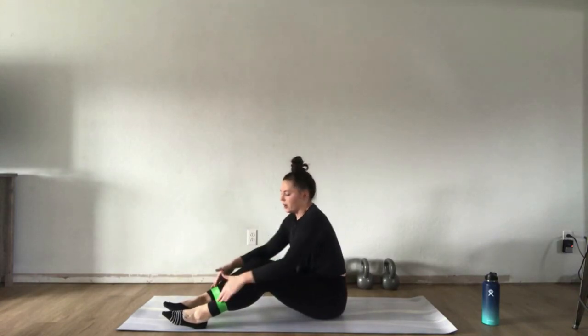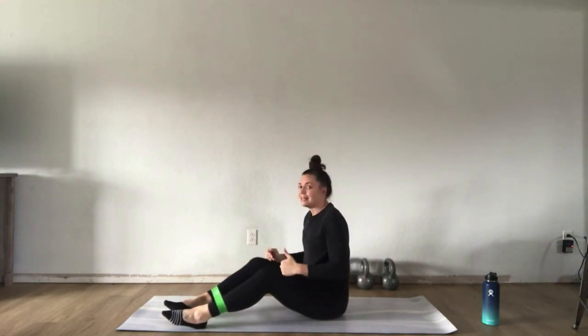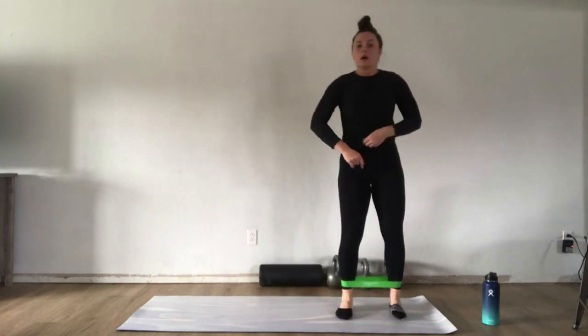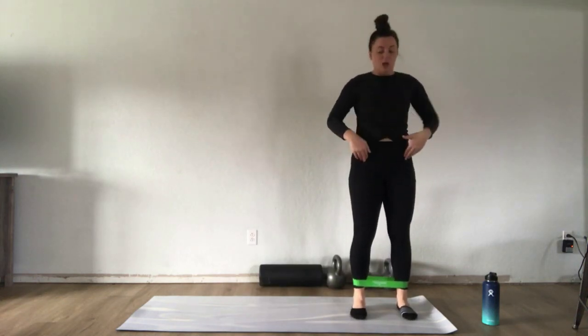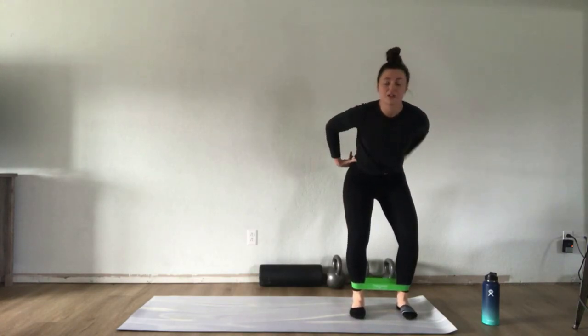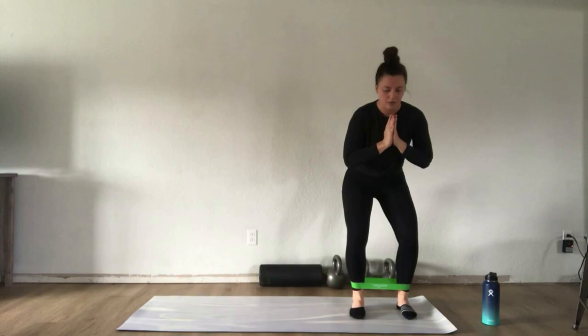The higher up the band is on your leg, the easier the movement will be — band at the ankles works the glutes harder, above the knees is a bit easier. Never put the band directly on the knees. Choose your spot and get up carefully. Sit your hips back and down slightly to activate the quadriceps, tuck your hips under so your low back isn't absorbing pressure. Hands can be on your hips, at your heart, whatever feels best.